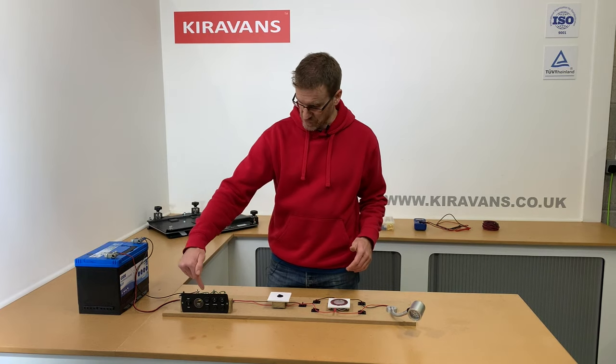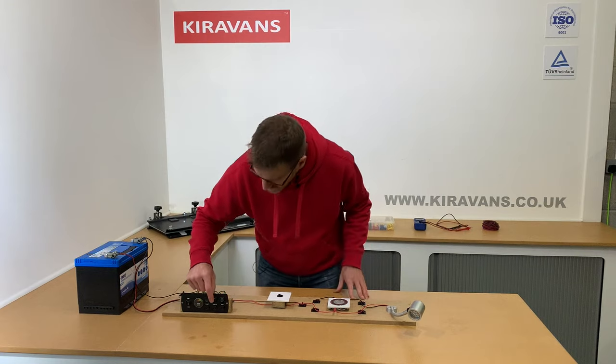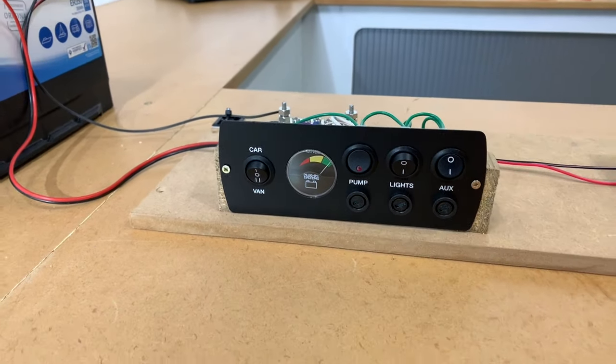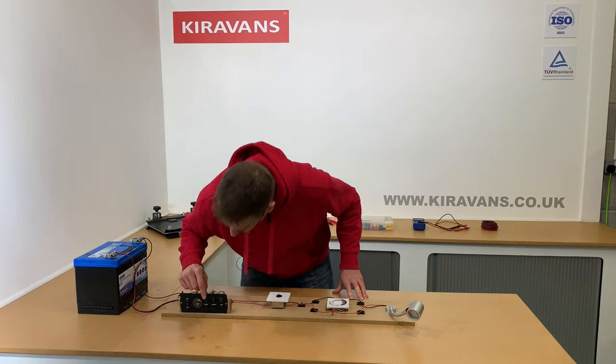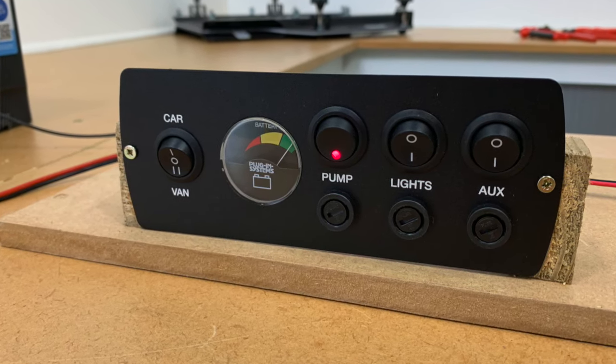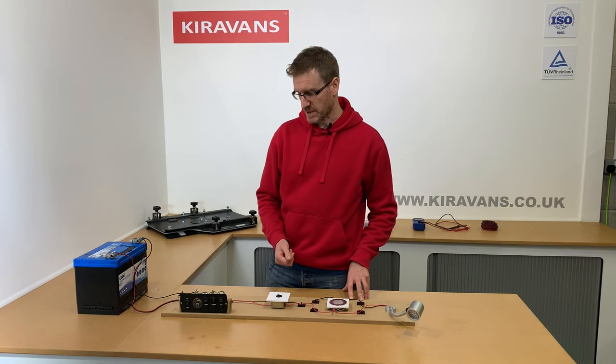On this simple circuit I've just continued my positive line through this switch here which says lights. There are two others on this particular board — one for a pump, so that could be for your tap if you've got water in your system, and the other one is AUX for auxiliary, which could be your USB sockets or something like that.